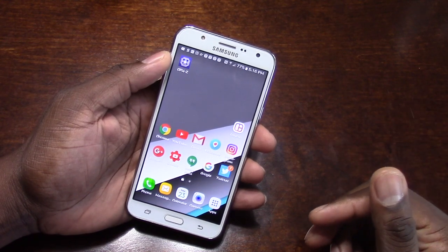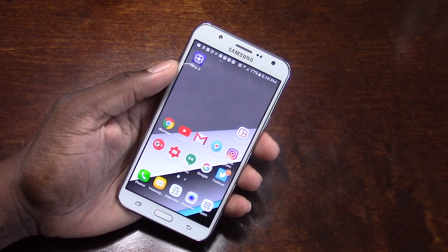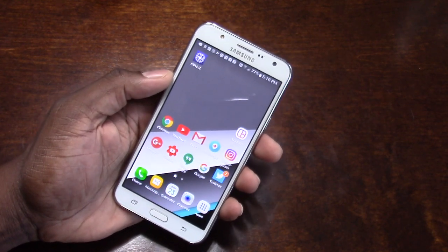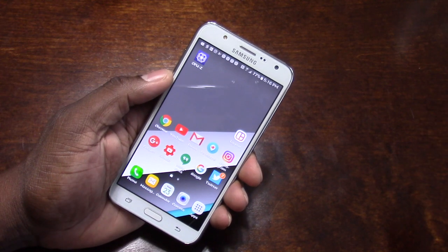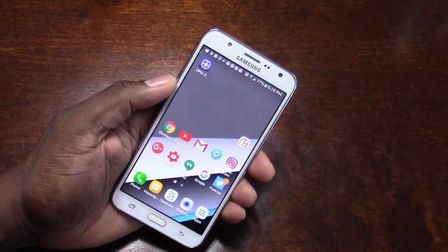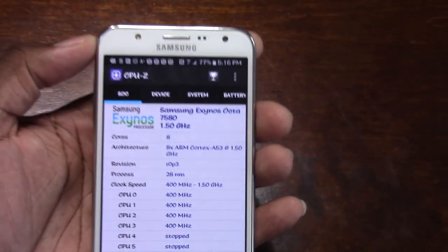This has a 1.5 gigahertz octa-core processor. Now, T-Mobile is obviously late to the game with this one. This phone actually came out over a year ago officially on the market, and T-Mobile didn't get it until recently. However, this has a 1.5 gigahertz octa-core Exynos processor, and this makes the phone so much more appealing.